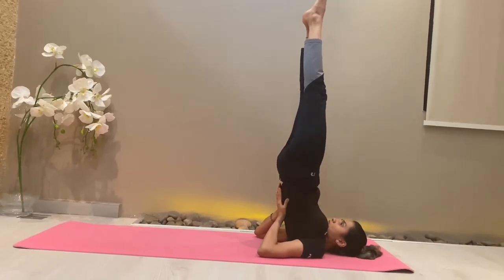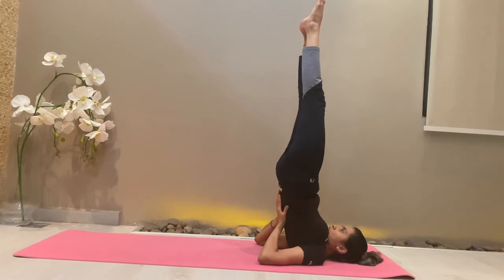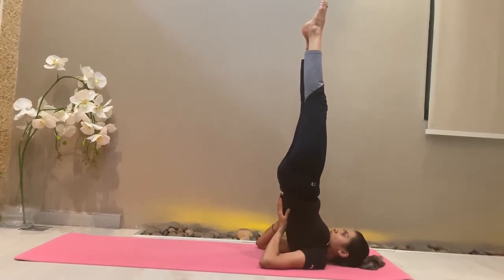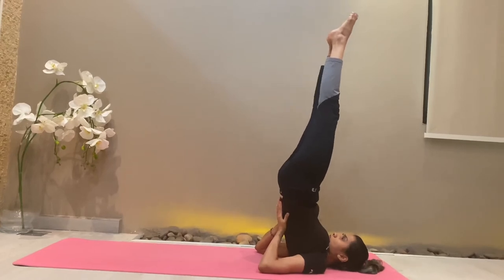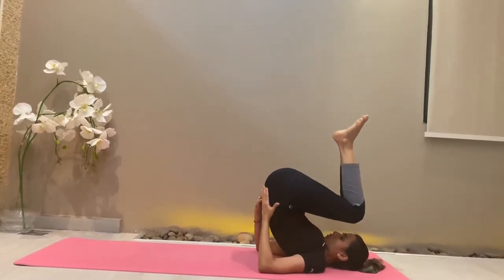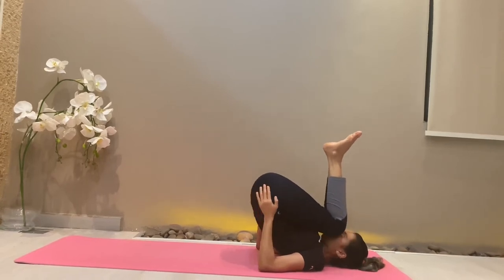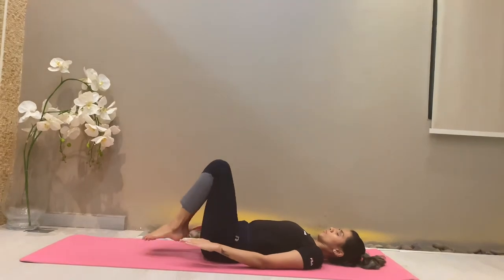Stay in this position for five minutes with even breathing. Remember, judge the limitation of your body — that means listen to yourself. The moment you find your legs are hurting or it's uncomfortable, do not force yourself. You can move to Viparita Karni, which I've shown in my previous video, and then relax your spine.